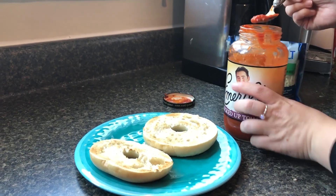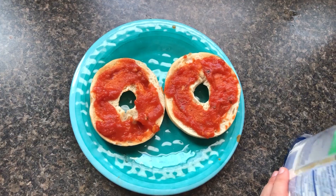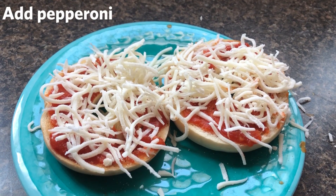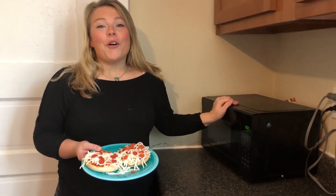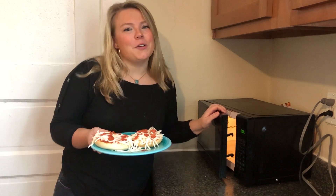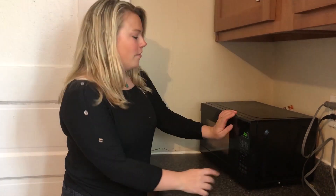All you really got to do is just assemble. Then put it in the microwave until the cheese gets melted. The nice part about toasting it before is you'll have a good firm crust. Minute 30, and we'll see where it's at.